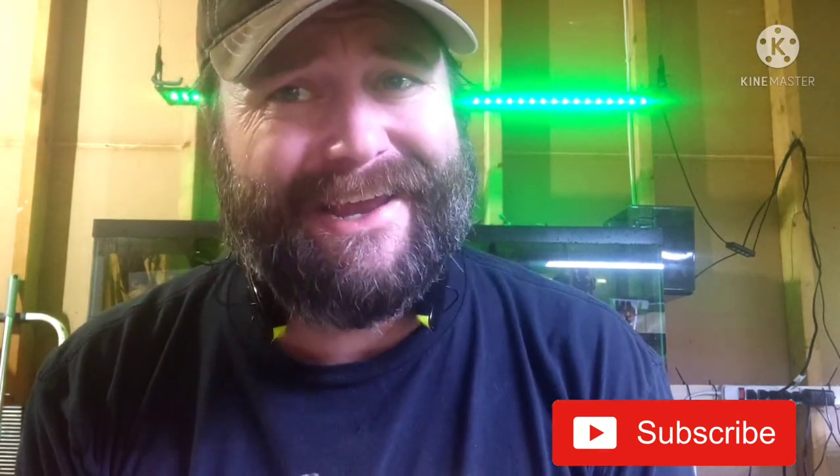What's happening YouTube? I hope you're having a fantastic day. I am having a fantastic day. I appreciate all my new subscribers and today's going to be something special.